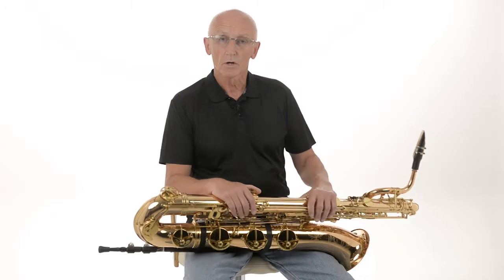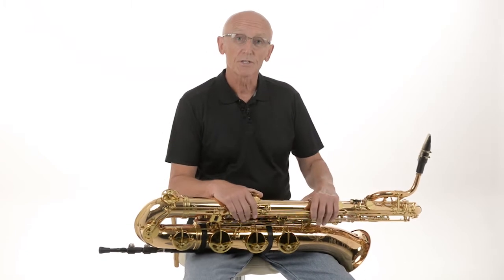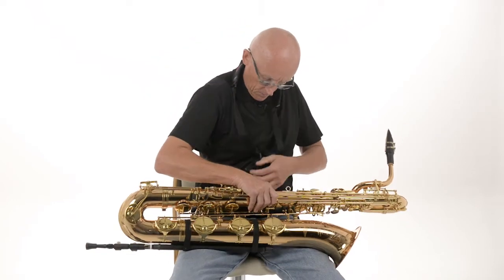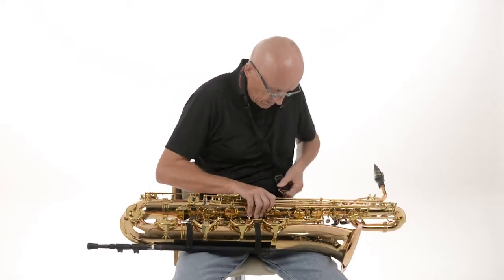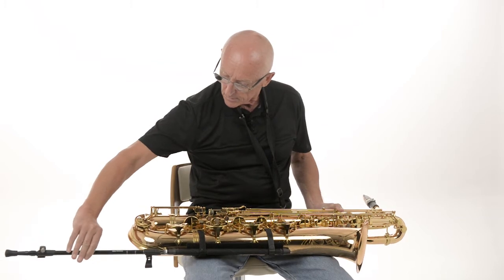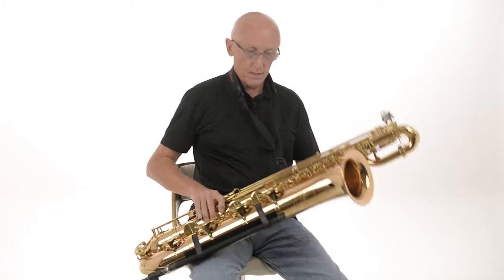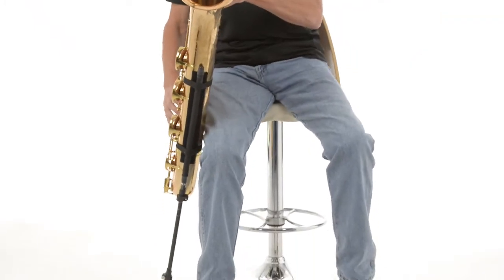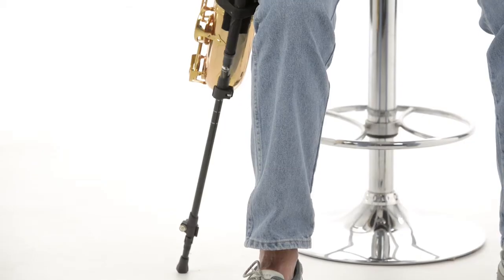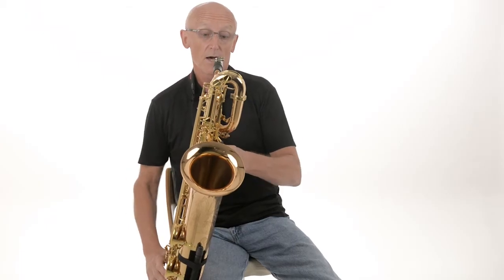So now we are on a stool, which is a more elevated position, and we need to adjust the SaxSupport. I recommend you put the harness on. We hook this into the harness and the first thing we do is adjust the upper rod — very easy to do, single-handed. We can then place this on the ground and see how that sits. Once you know the position, there is a graduated scale on the bottom so you can see and set it to the same setting every time. And now we are ready to play.